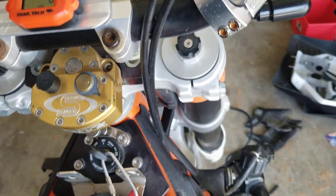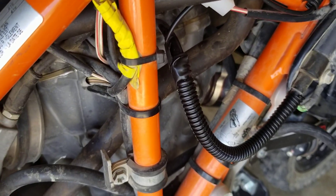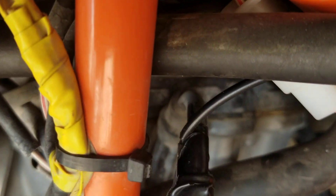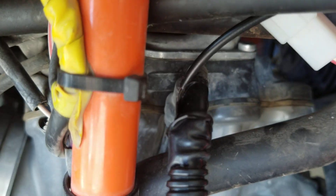The way I've got it attached is just attached to the spark plug wire — you simply wrap it around, and I've run a piece of tape around it just to hold it in place. Looks good.